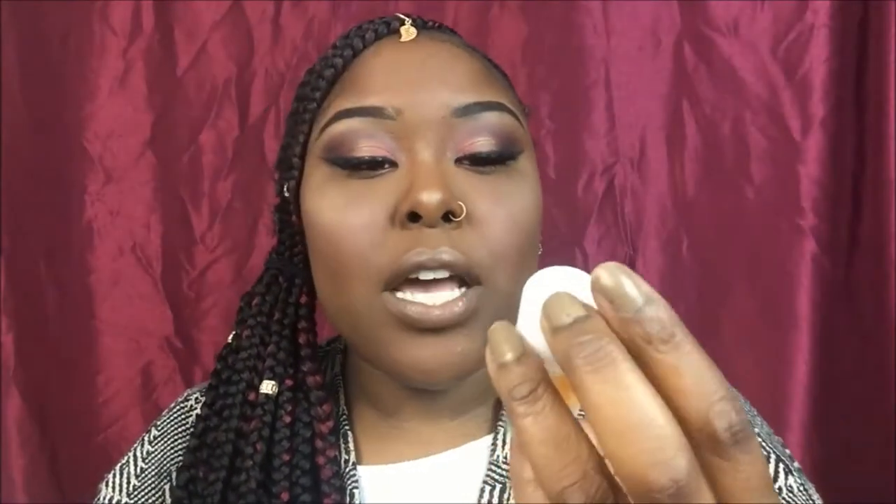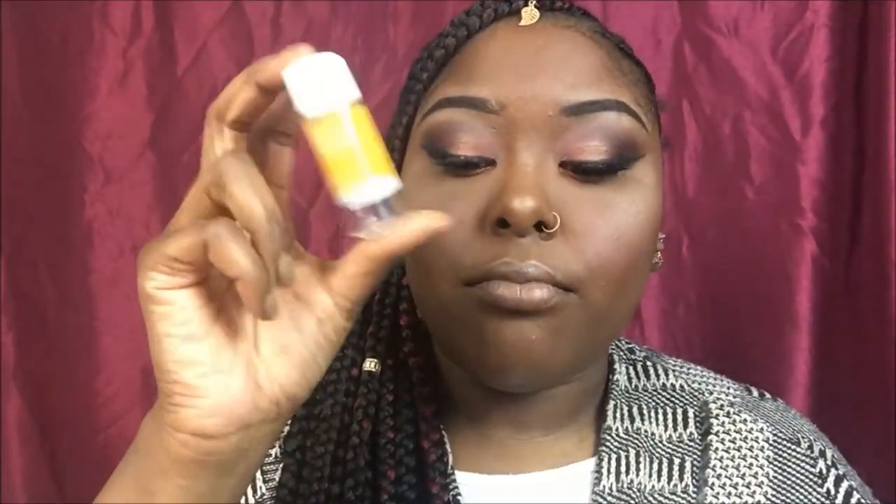Next in the bag we have the JM Solution Water Luminous Jelly Cleanser. Last month's subscription I received one by Neogen — it's basically the same thing, cleansing water. Once you wipe off your makeup you use this to cleanse, then exfoliate, then wash. I used all of that one and it was good — I want to buy it again. I believe it retailed for around 26 dollars.